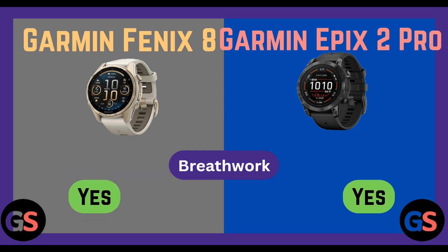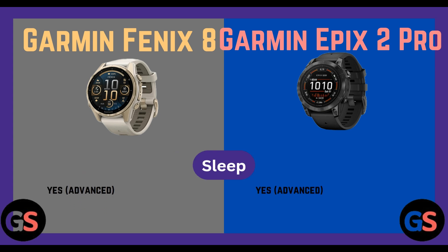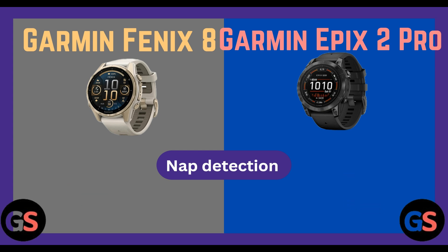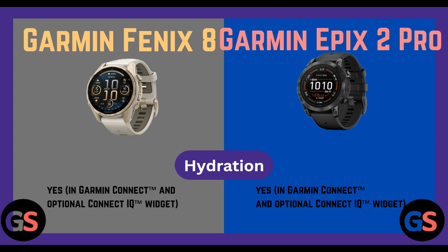Breath work: Fenix 8 yes, Epix 2 Pro yes. Sleep tracking (advanced): Fenix 8 yes, Epix 2 Pro yes. Hydration tracking: Fenix 8 yes via Garmin Connect and optional Connect IQ widget, Epix 2 Pro yes via Garmin Connect and optional Connect IQ widget.